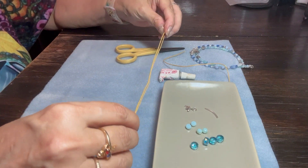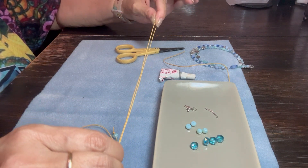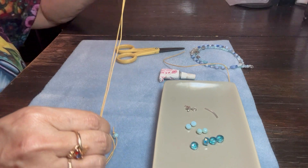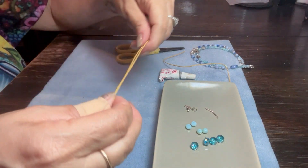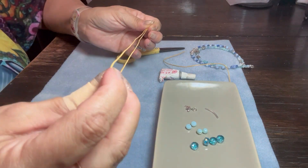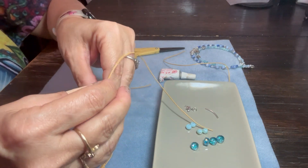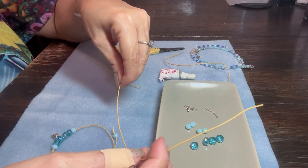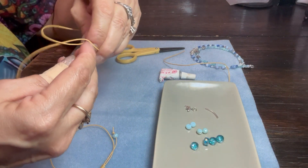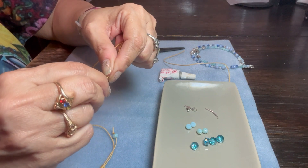I have measured this out to be the size of my ankle times two — you want to double the size of your ankle. I want to find the middle of my cord, the center point, which is right here. I'm going to mark that with my fingernail, keeping my finger near it. It does not have to be exact, but you want it to be pretty close. And I'm just tying a regular, simple overhand knot — just like that.